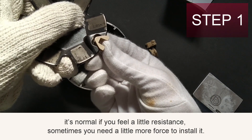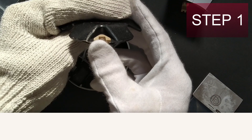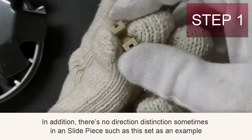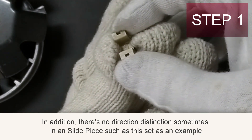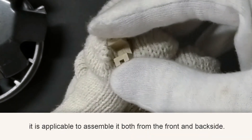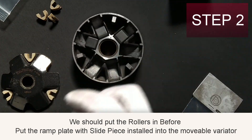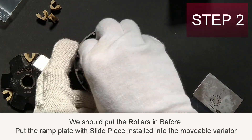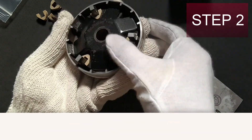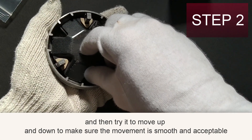It's normal if you feel a little resistance — sometimes you need a little more force to install it. There is no direction distinction; this slide piece and ramp plate set can be assembled from either the front or back side. Put the rollers in first, then put the ramp plate with the slide piece installed into the movable variator, and try moving it up and down to make sure the movement is smooth and acceptable.